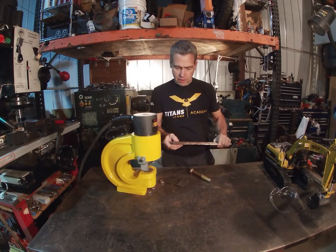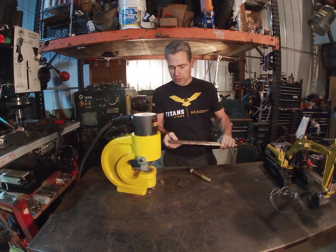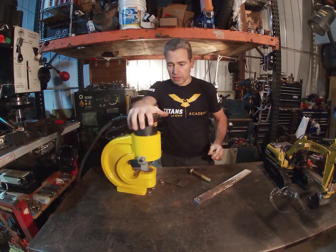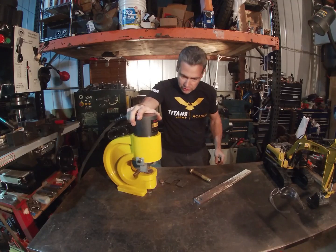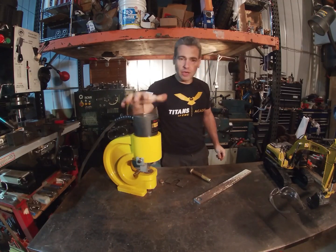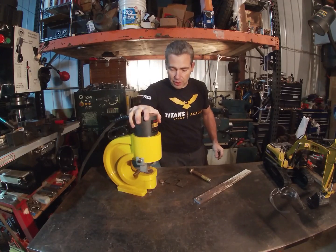That's really a game changer for making holes in building and fabricating. It can really change your mindset about manufacturing things where you've got to produce a lot of holes. Heck yeah, this thing's got a place in my shop. I like that tool. CH 70 punch press.